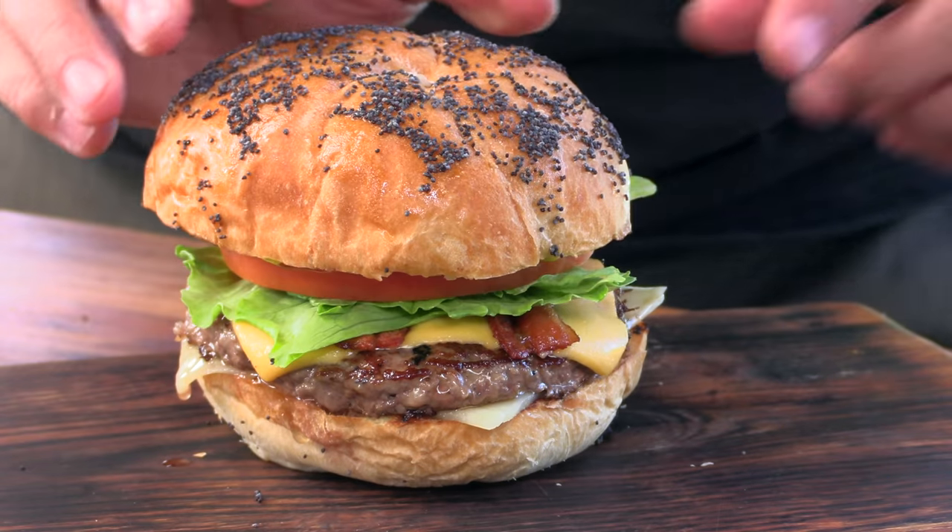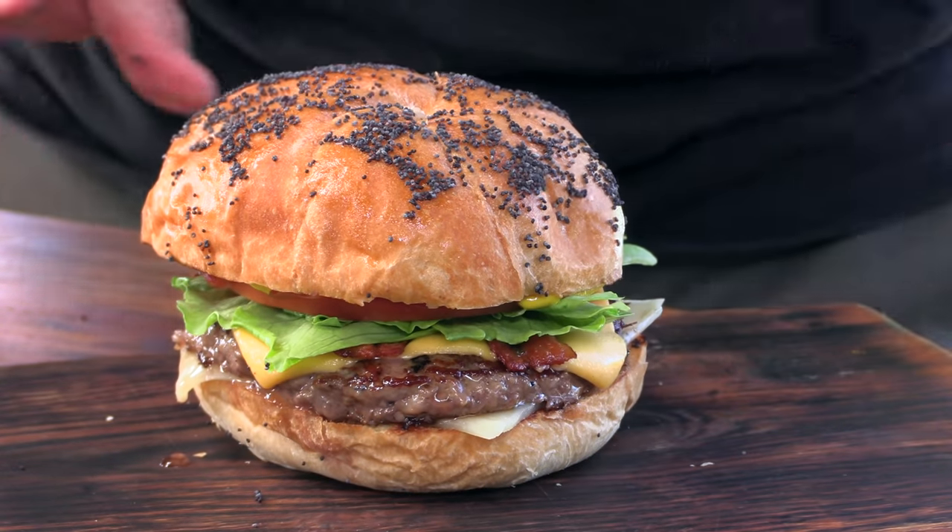Today on Ballistic Burgers I'm going to be cooking by request the now extinct bacon cheeseburger supreme from Jack in a Box. Let's get going.